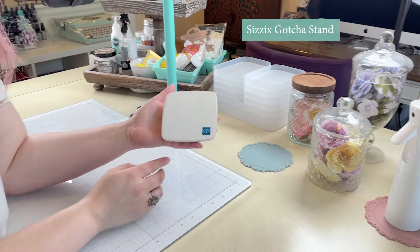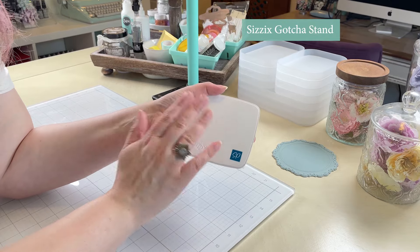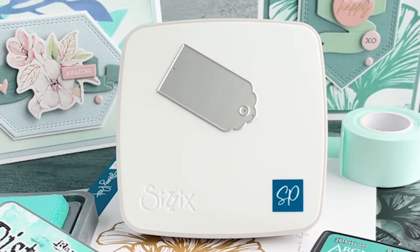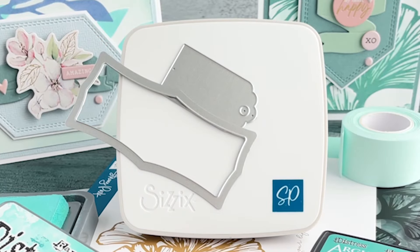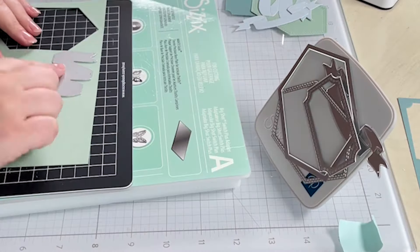I also have my Sizzix Stacy Park Gotcha Stand — this is a magnetic surface. You can hold dies and pins on it, so this is really handy to have so that you don't lose anything while you're crafting.